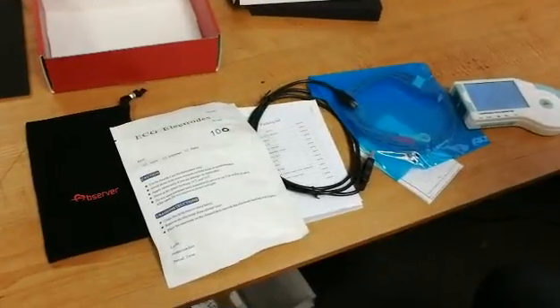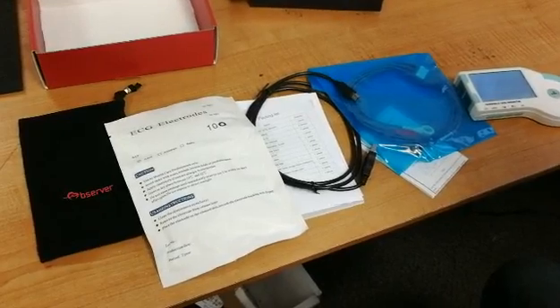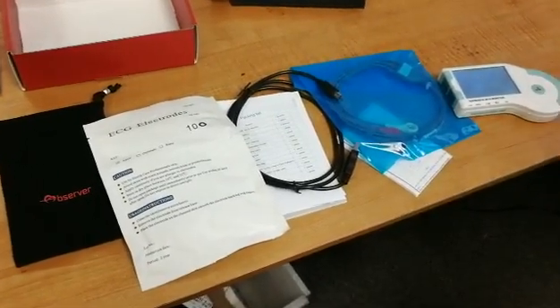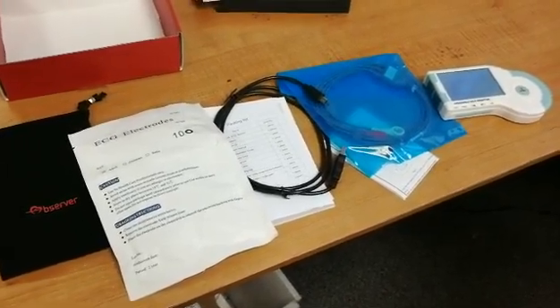Today we will be previewing the FL-20 ECG monitor, which comes with a carrying case, ECG electrodes, user manual, and USB data transfer cable.